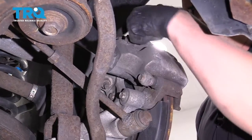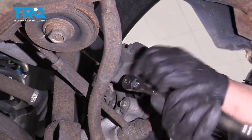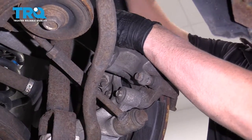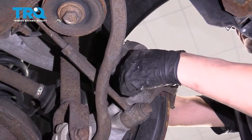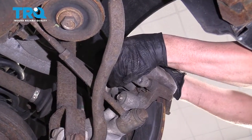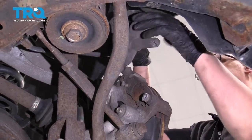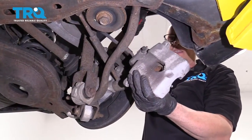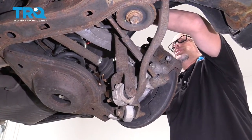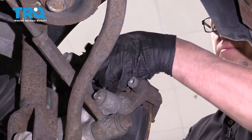Now, I'm going to take the caliper bolts out — use a 14-millimeter socket. Just grab the caliper, rock it back and forth a little bit, and slide it up. Then take the caliper and use a caliper hanger. You can put it around the coil spring, just set it on the upper control arm, and take the brake pads off.